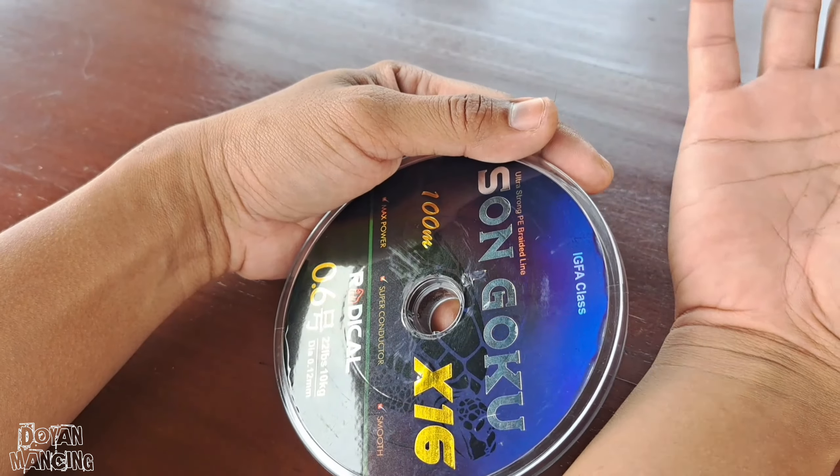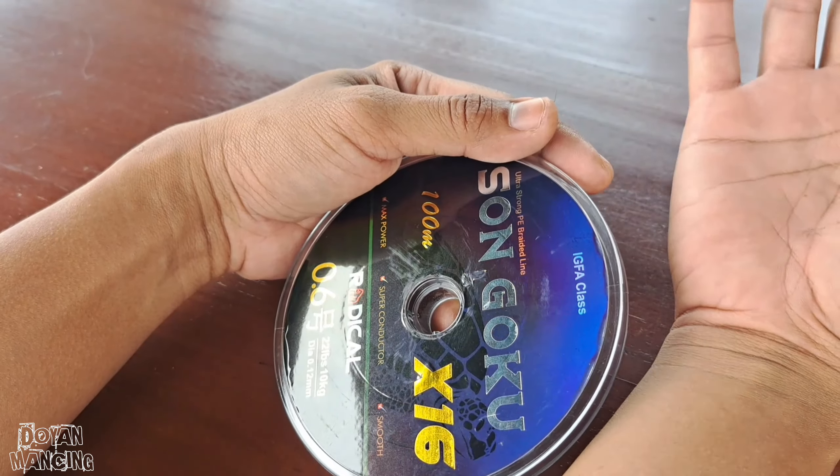Untuk harganya sendiri, PE ini dibanderol dengan harga 97 ribu rupiah dengan panjang 100 meter. Jadi kalau teman-teman butuh 200 meter, bisa order langsung kali 2, jadi dapat 200 meter. Karena ini connecting PE, bisa disambung sampai 16 meter. Saya baru mencoba dulu, saya order 100 meter.